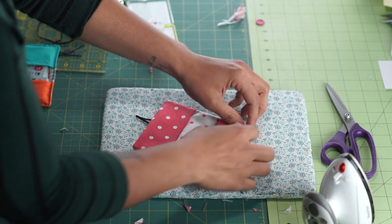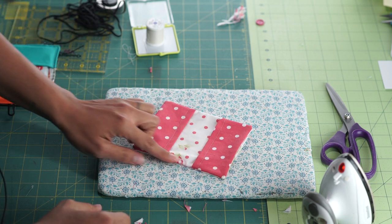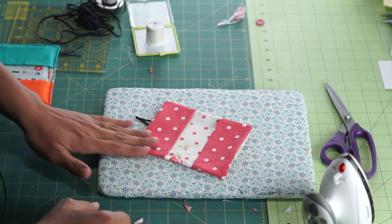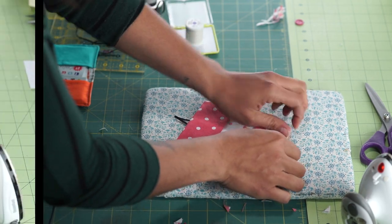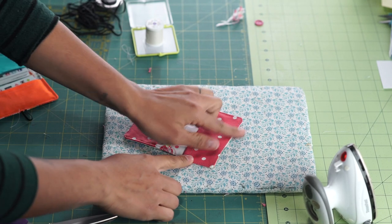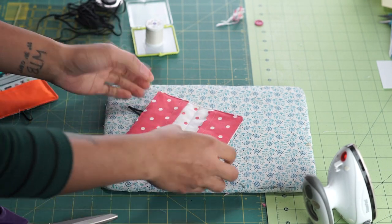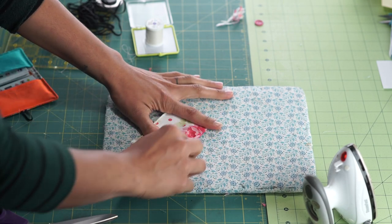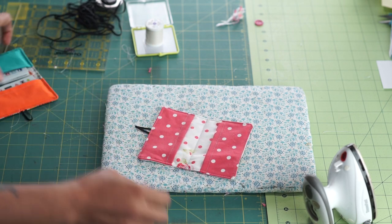Now for topstitching and to close up that opening, we're going to go about an eighth of an inch close to the outer edge and stitch all the way around. That will do two things: it'll give it a nice little decorative topstitch and close up our hole as well. I also went ahead and added an extra line — I folded it in half, creased it with my nail, and did a straight stitching line right down that crease to help keep the three layers of fabric together.